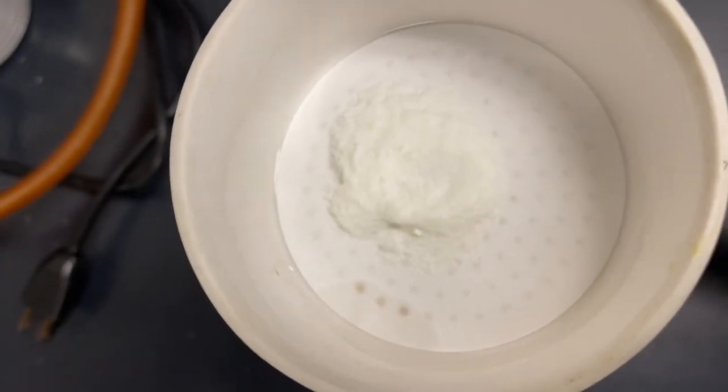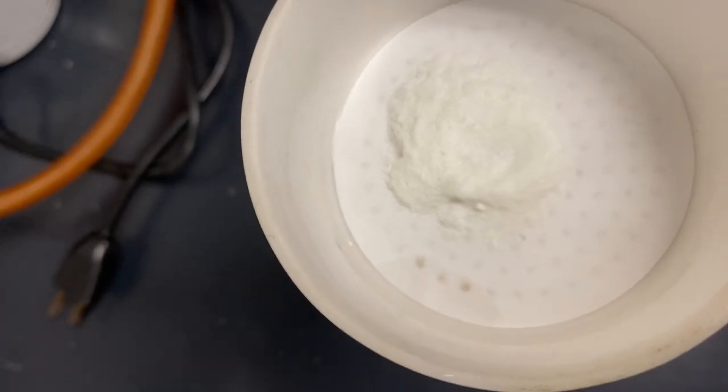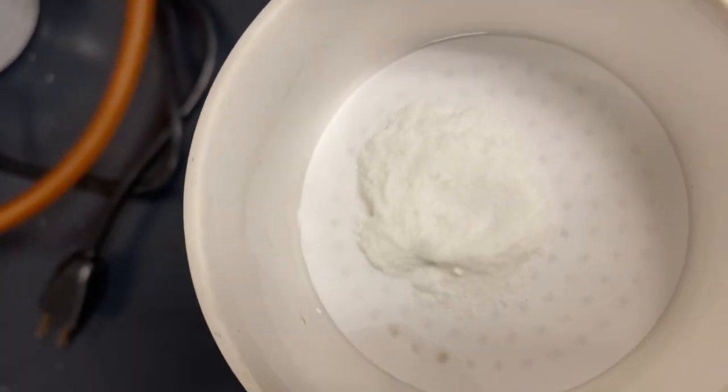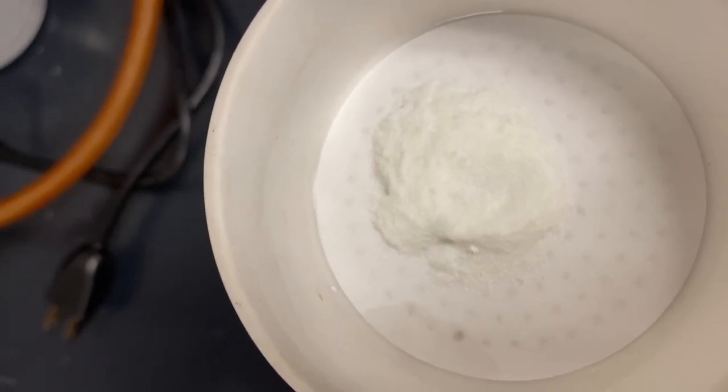But as you can see, we started with a little yellow tint to our product, and now we have obtained a much purer product as indicated by the lighter color.